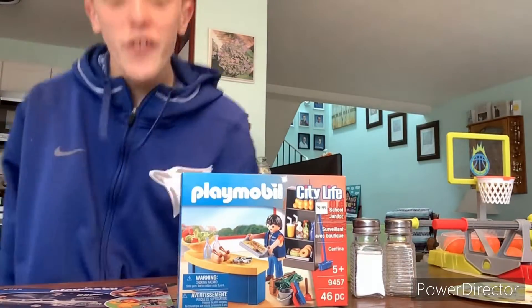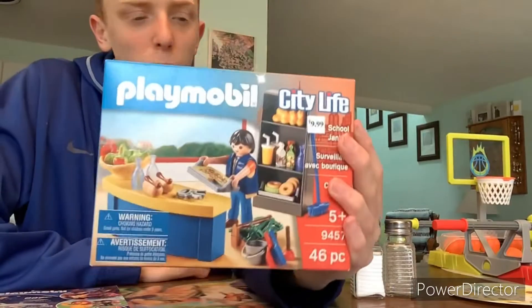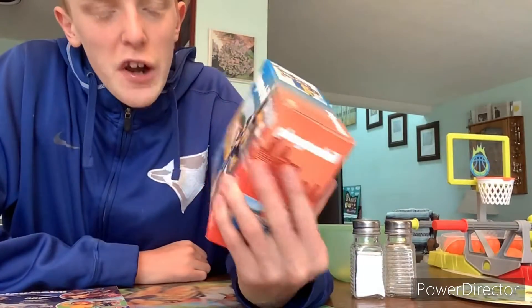Hey everyone, welcome back to my channel. Today I'm going to be unboxing and reviewing this Playmobil City Life school janitor set.